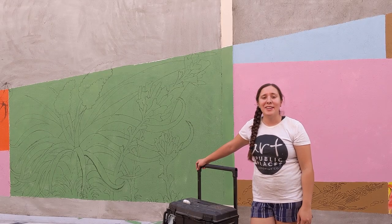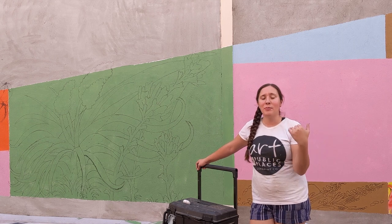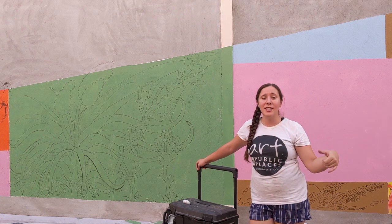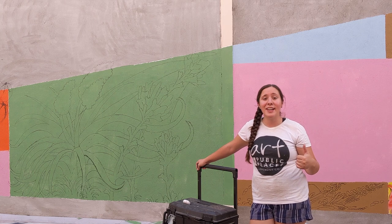Hi guys! I'm here at the mural behind Mesa Jewelers. This is in the alley that goes from the parking garage to Main Street. We are painting a mural of wild flowers. I'm really excited to get started.